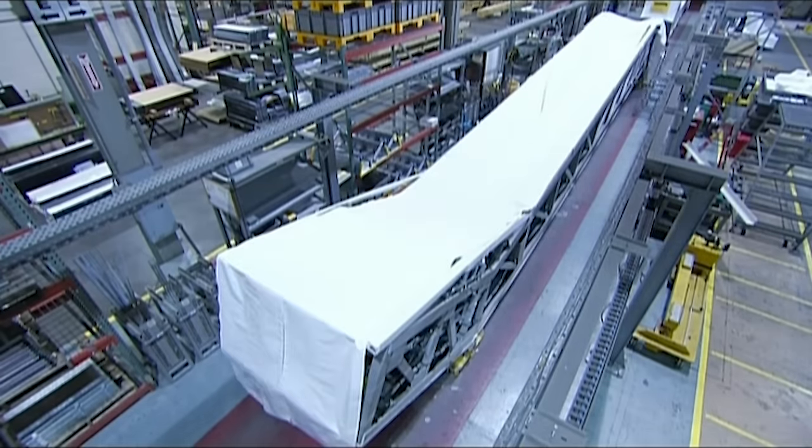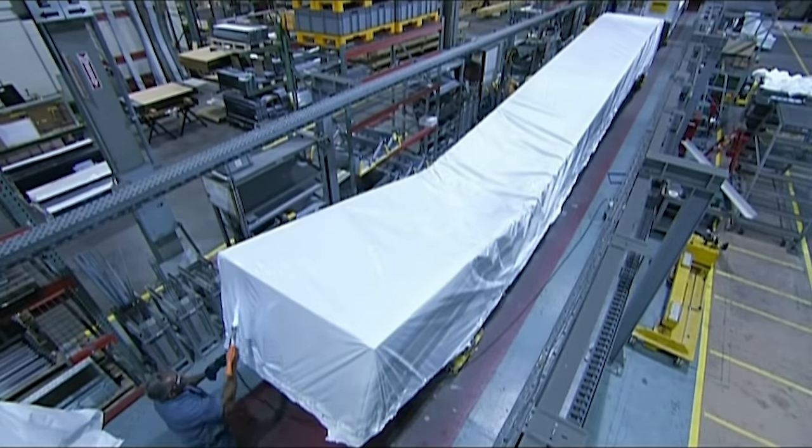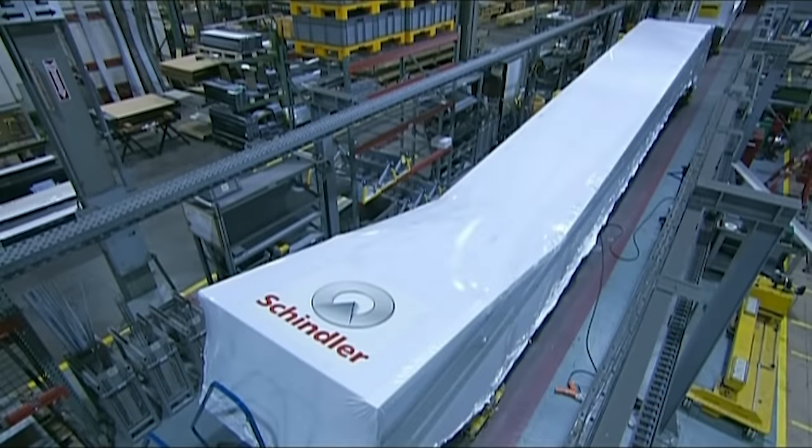After passing all the tests, workers wrap the unit in heat shrink plastic. The escalator is now ready to load onto a flatbed truck for delivery to the customer.